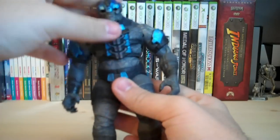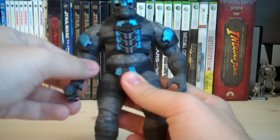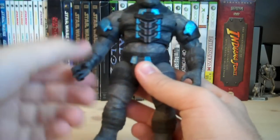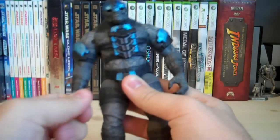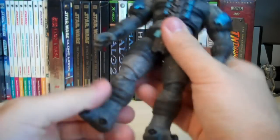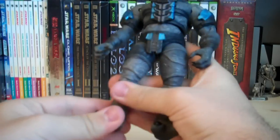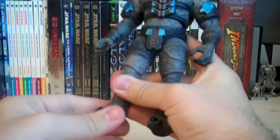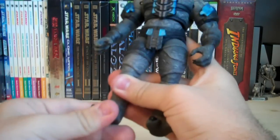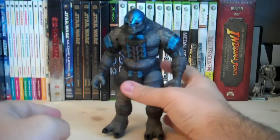For articulation, he has a ball-jointed head, ball-hinged shoulders, ball-hinged elbows, swivel biceps, ball-jointed wrists, ball-jointed waist, ball-jointed hips, ball-hinged knees, and ball-jointed ankles. The ankles can rotate back and forth and move slightly up and down, but not by a whole lot.